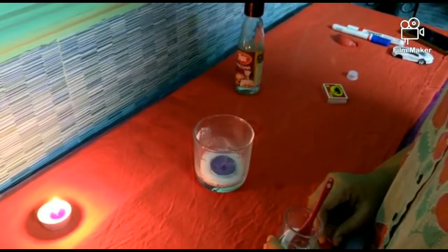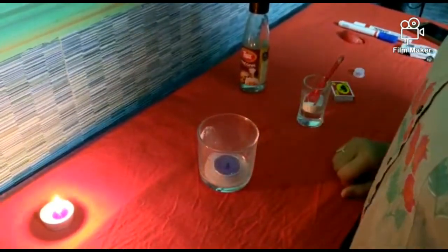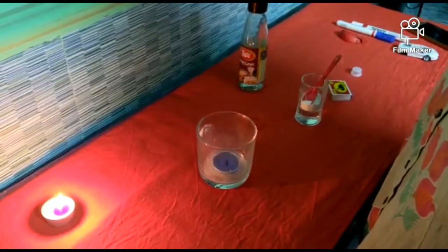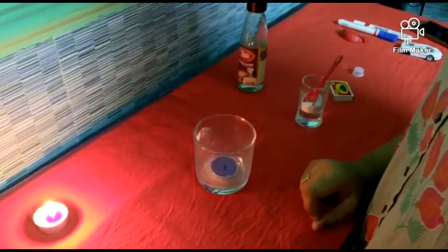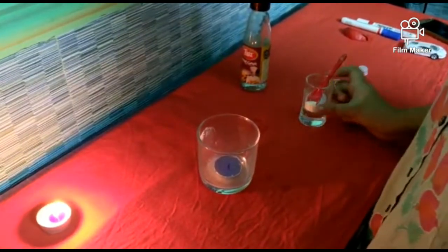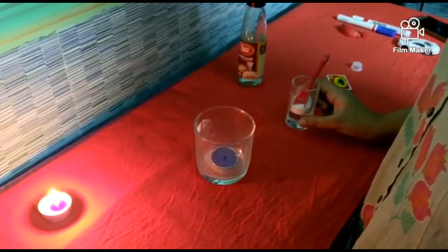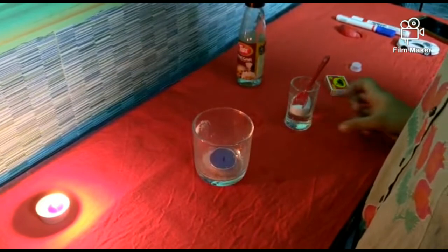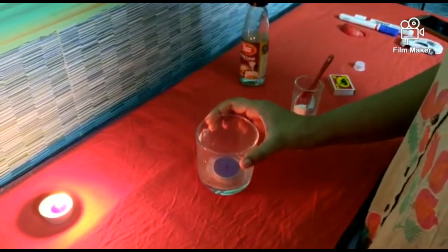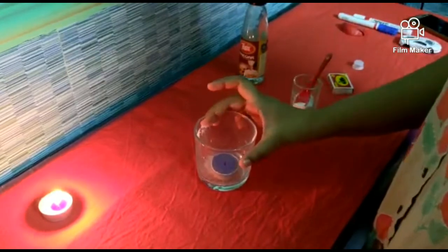Did you see what happened? The fire is extinguished! Why is that so? When we add vinegar and baking soda together, it releases carbon dioxide. We know carbon dioxide is not required for the process of combustion, so it acts as a fire extinguisher. I hope you have understood this.